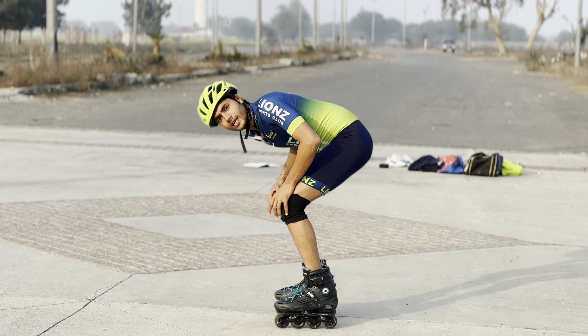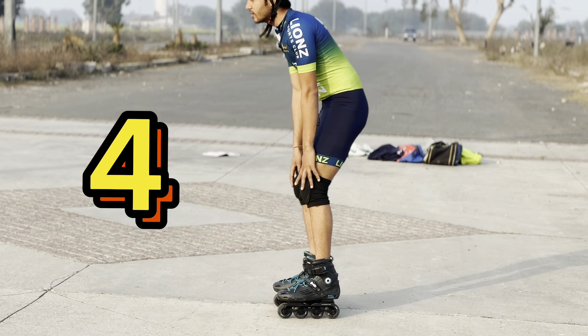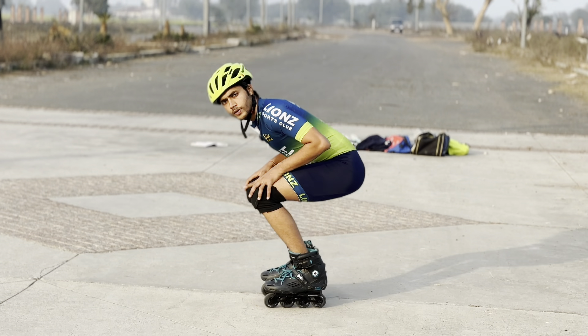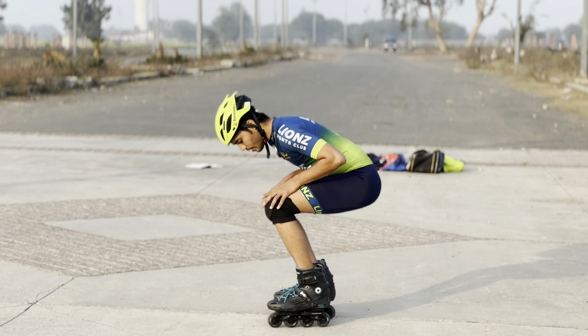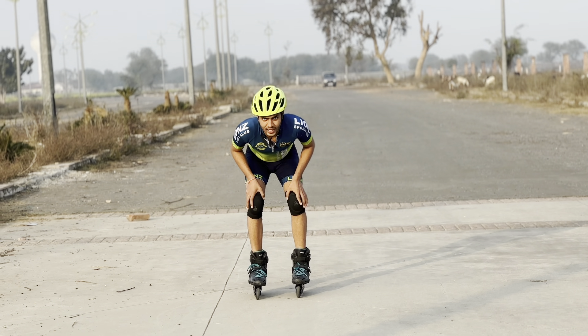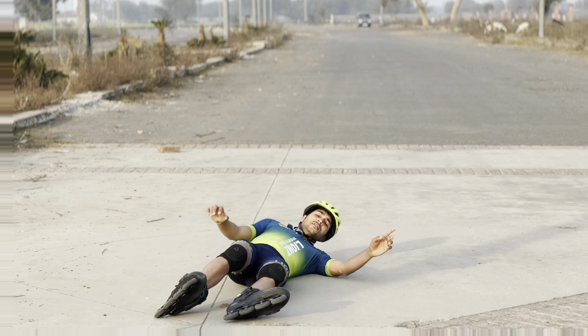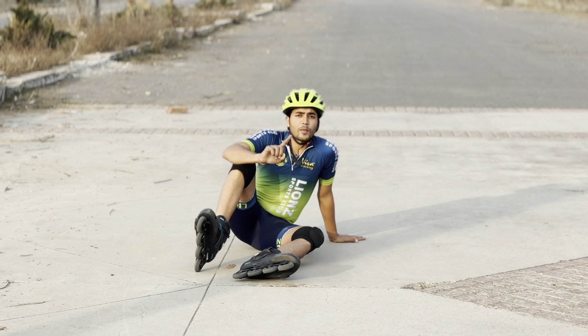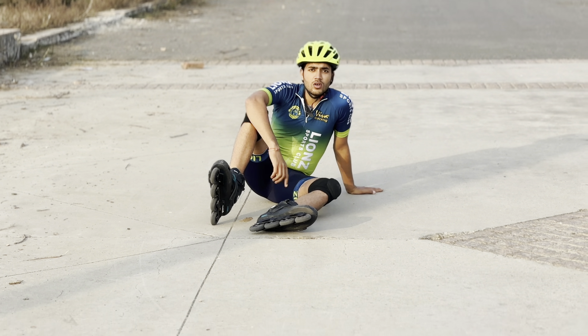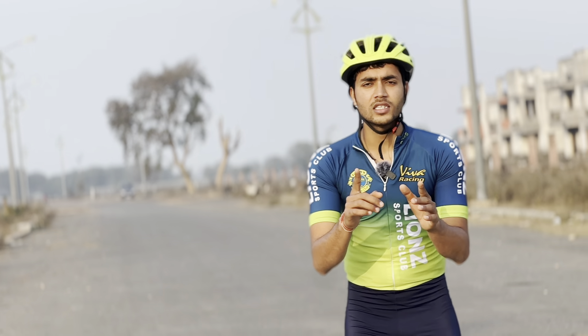You have to do this standing exercise 8 to 15 times. Don't do it fast — learn without injury. Watch tutorials and practice step by step. Third step: keep your hands on your body, bend one knee at a time, and step slowly.